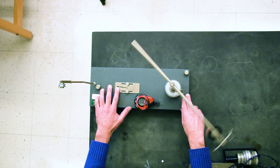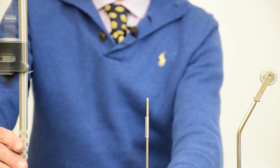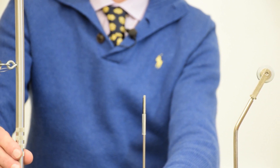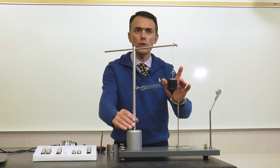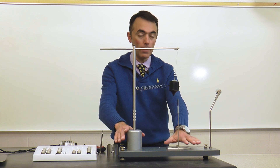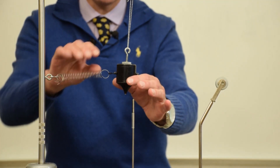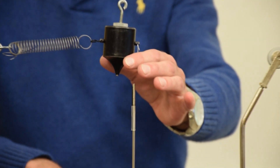By rotating the bob, if it rotates at the proper speed, you can have the thread vertical again. Then the only net force acting on the bob is the horizontal force due to the spring. Remember that before you take any measurements, you have to make sure the apparatus is level and that it is adjusted so that the bob hangs directly over the indicator when the spring is not on.